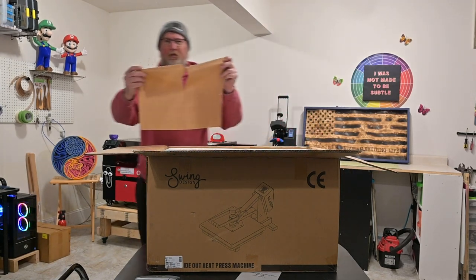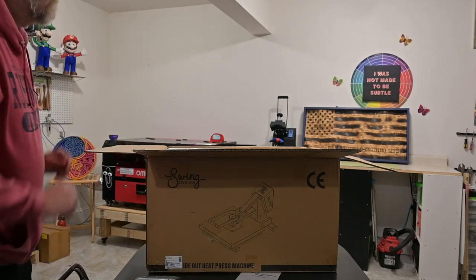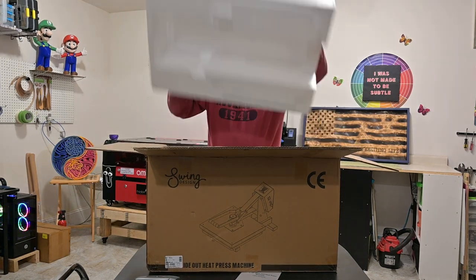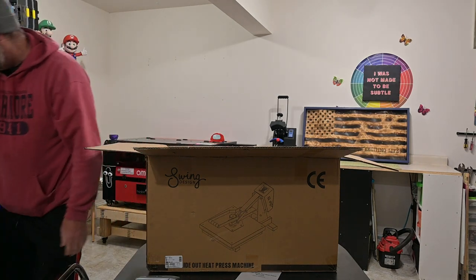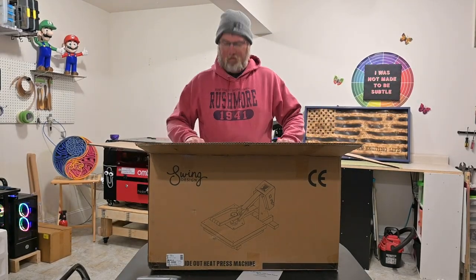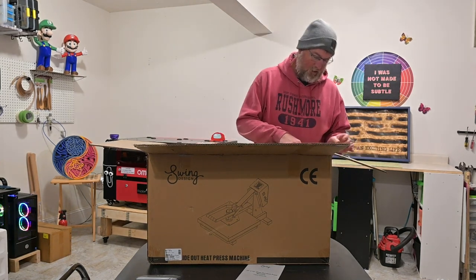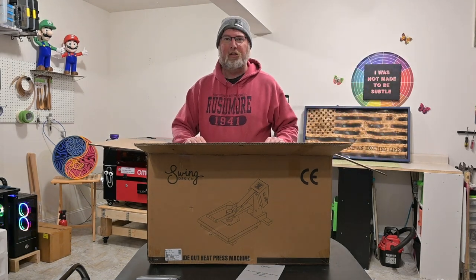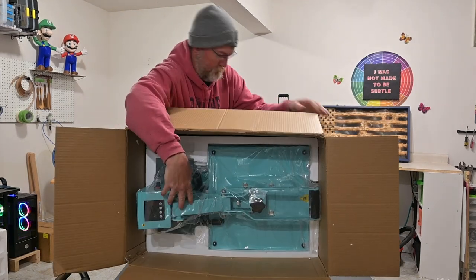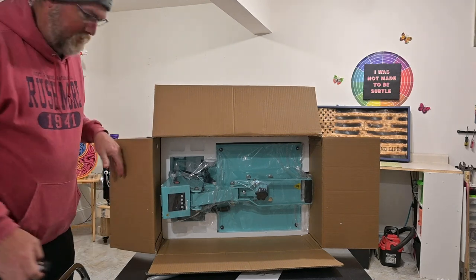Right off the bat we've got a sheet here, and of course lots of styrofoam — we'll just kick that off to the side. Now comes the fun part. This thing is a little heavier than it looks but it's not terrible. As you can see, it's teal colored.